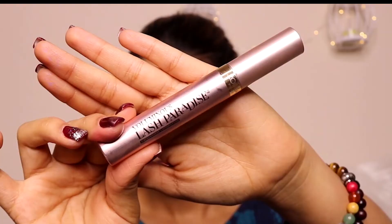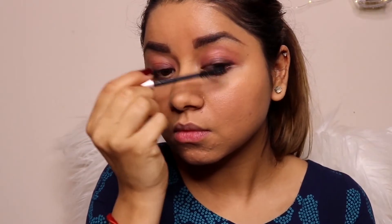Next, I'm using a mascara — I cannot live without one! I'm using the Lash Paradise mascara from L'Oreal Paris. I apply it evenly on my entire eyelashes. I always go very slow and spend time while applying the mascara.